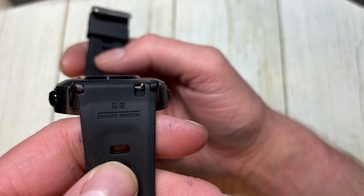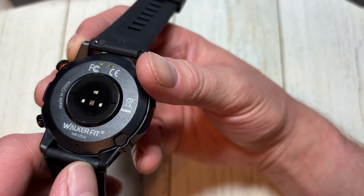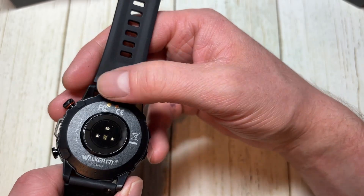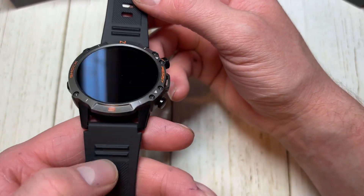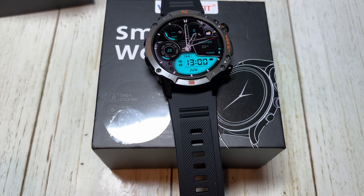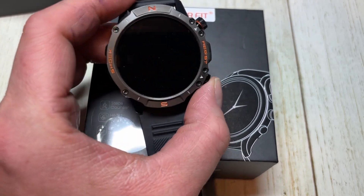These are 22 millimeter bands, which a lot of brands use — very cool. You can swap them out if you have any other 22 millimeter bands, like some of the Samsung watches use. Alright, let's go over some specs and information on this watch.